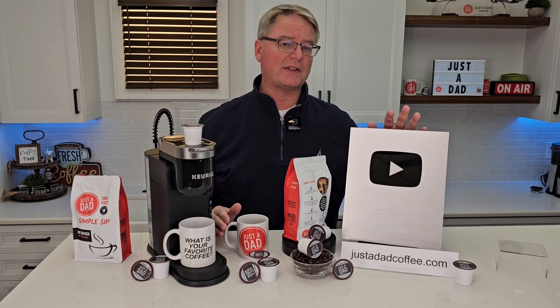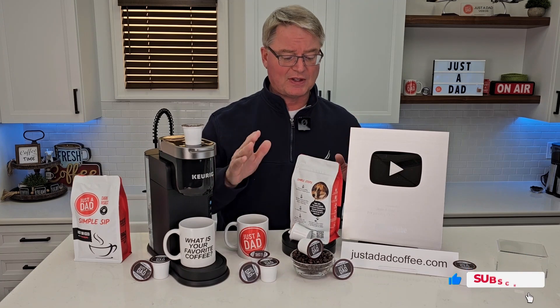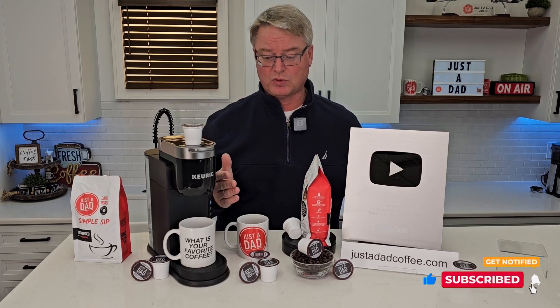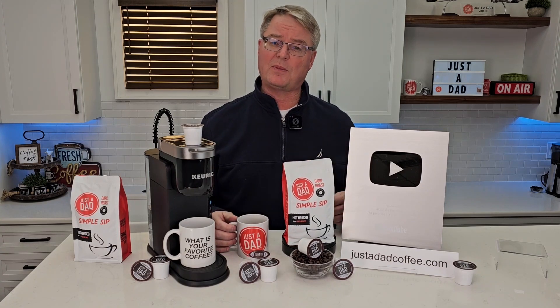Recently YouTube just sent me my 100,000 subscriber plaque. That would not be possible without everybody's support, and I really appreciate it. I'm excited for this new adventure branding my own coffee — it tastes really good, and I hope you're going to like it. Hopefully somebody asks you what your favorite cup of coffee is — it's Just A Dad Simple Sip Coffee.